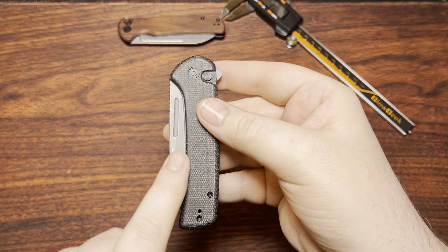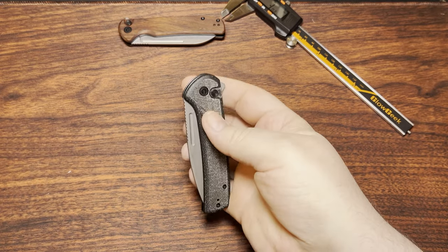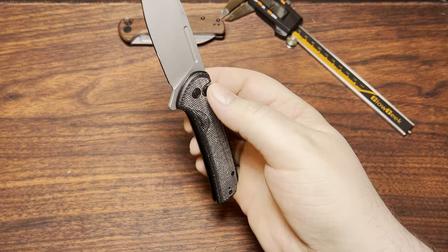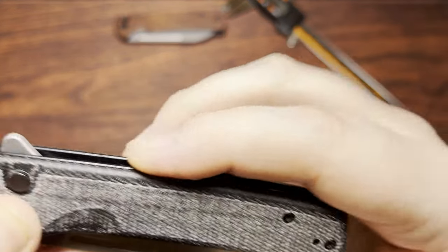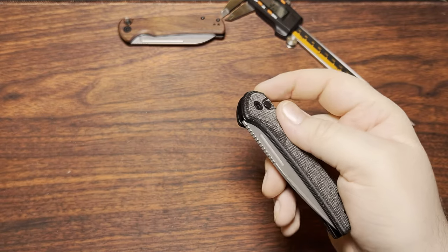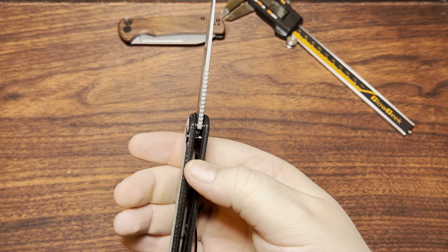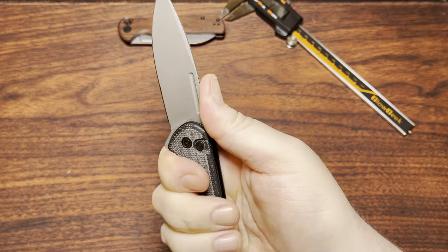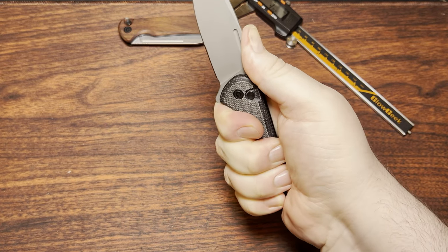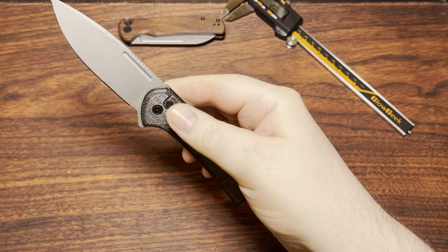It doesn't actually look all that attractive at the moment, but as you use it more and more, more finger oils will get in there and that color will blend in quite a bit. We've got the flipper tab on this one, as well as not quite as long of a fuller, but it works super well. This one does have those shadow boxed liners, so those black steel liners do sit up proud of the scales. It's not my favorite thing in the world, but it's not the end of the world. This one has jimping that goes out a lot farther, and both of these guys feel super rock solid as far as that lockup goes. There's no rock whatsoever going on there.